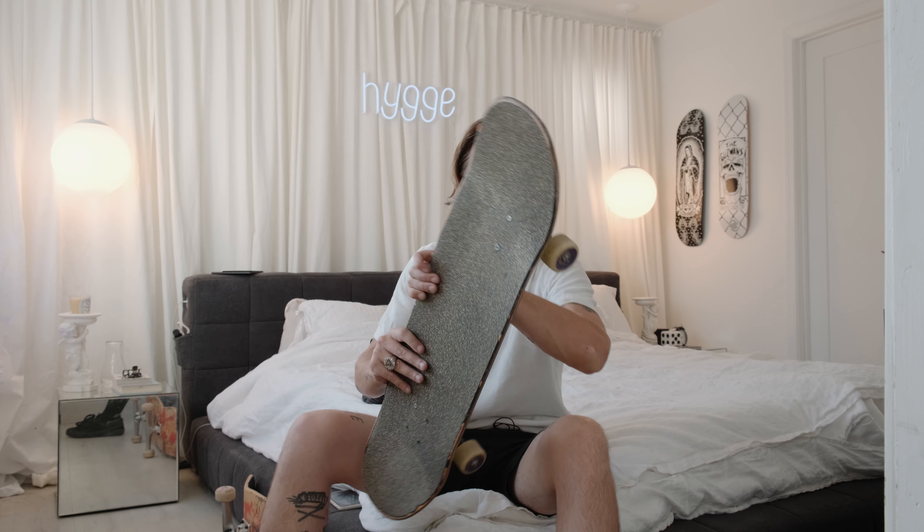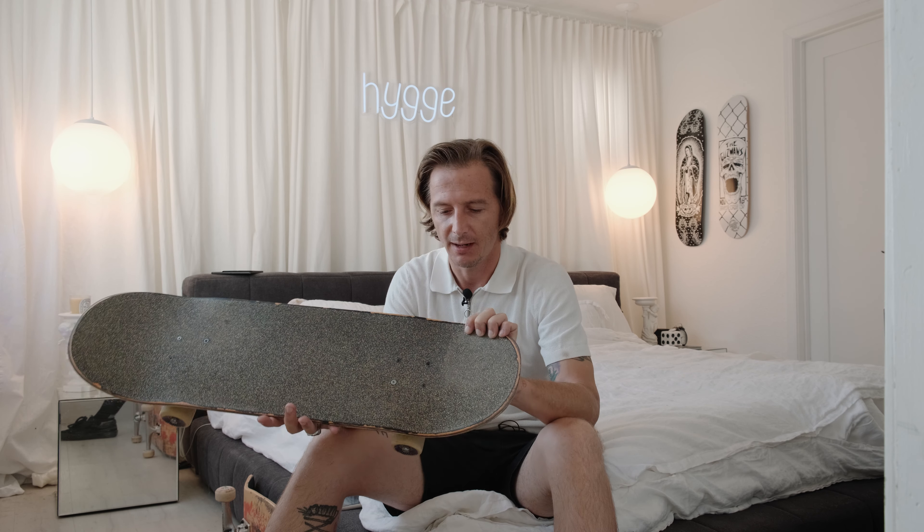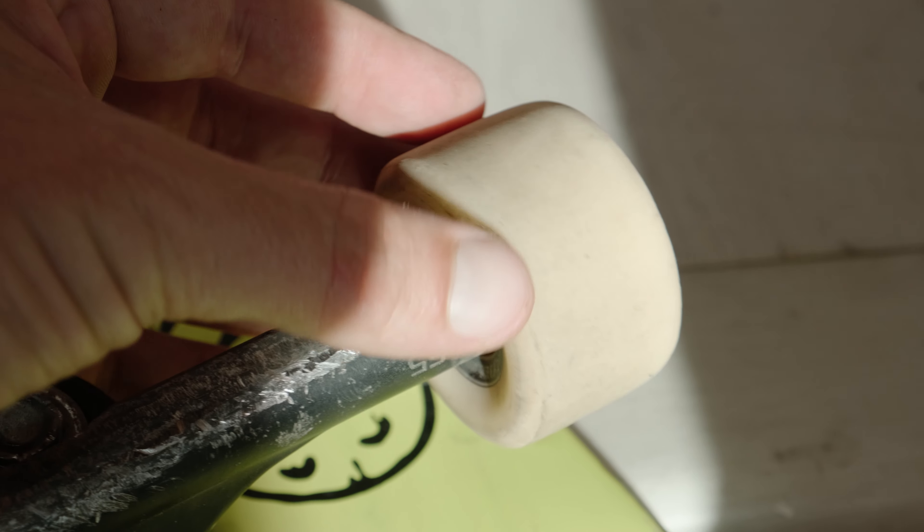Right now my wheels have chips on the sides and are pretty squared off — that's when you know it's time to get new ones. You can rotate your wheels halfway through their life, especially for transition, to get a whole other life out of them, but I didn't do it this time. These started at 58 millimeters and are now probably around 55. Inside I have Bronson basic bearings, which are really good. So the full setup: 58mm Spitfire Formula Four wheels, size 55 Ace trucks, 8.8 Polar board, Bronson bearings, shop hardware, and Paradox grip tape.